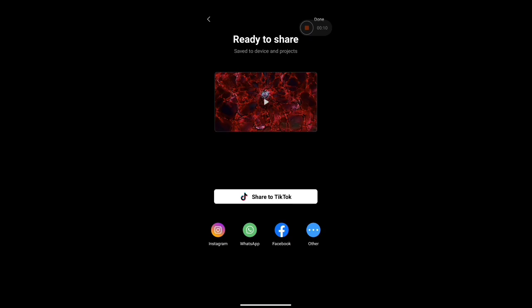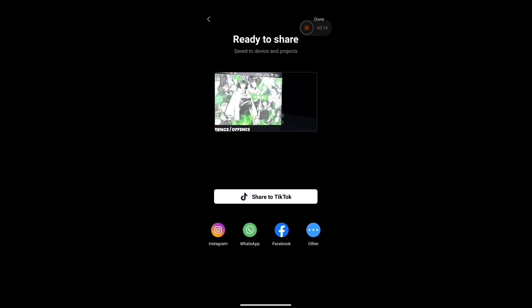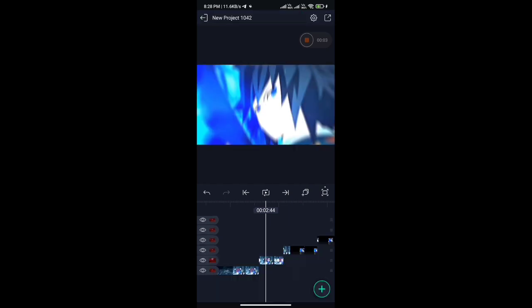After the syncing it will look something like this. Now open Light Motion for rotation. I have already cut the clips.